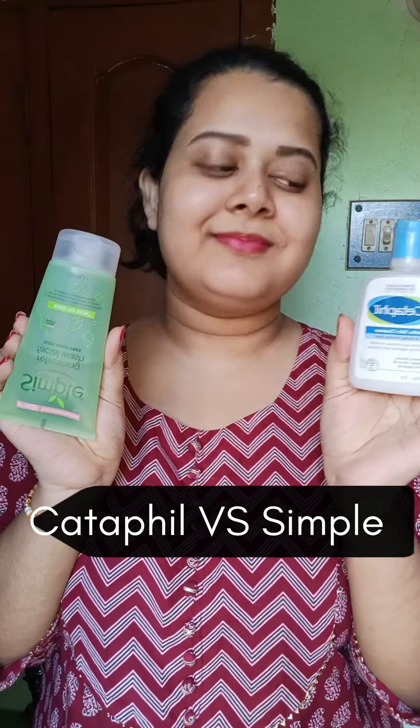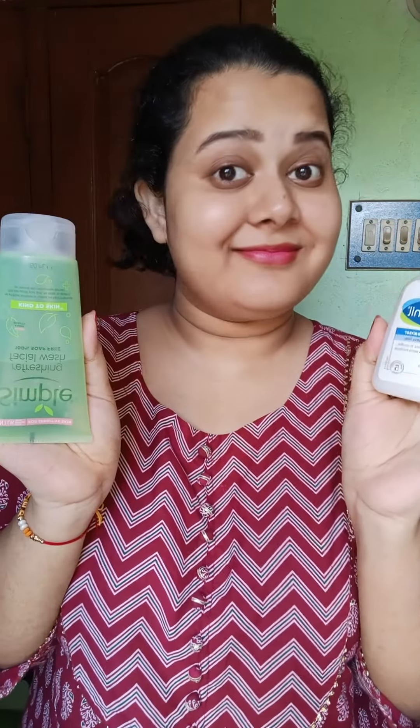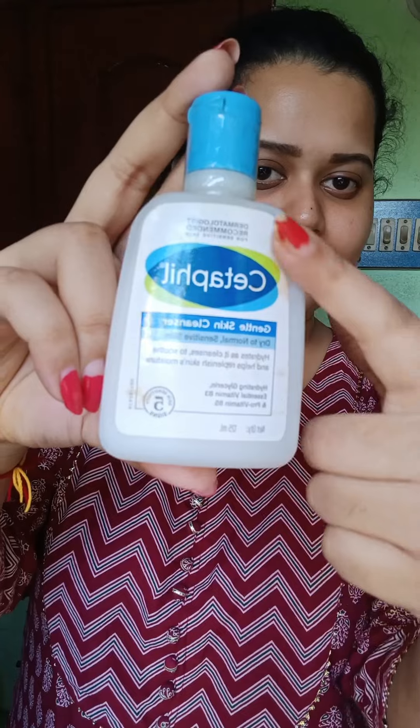Hi guys, let's see if you have a face wash set up in winter. It is simple and it is often confused with regular face washers, so let's see how it is.